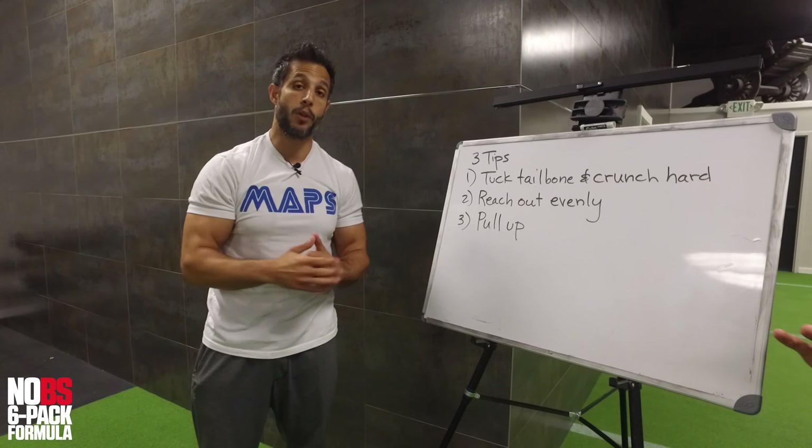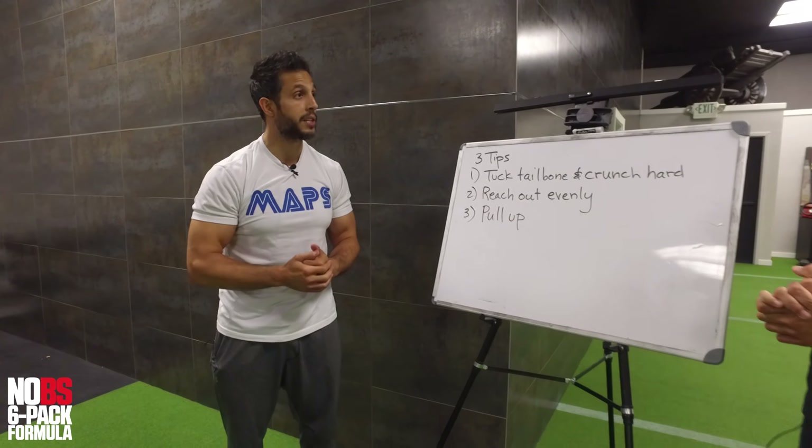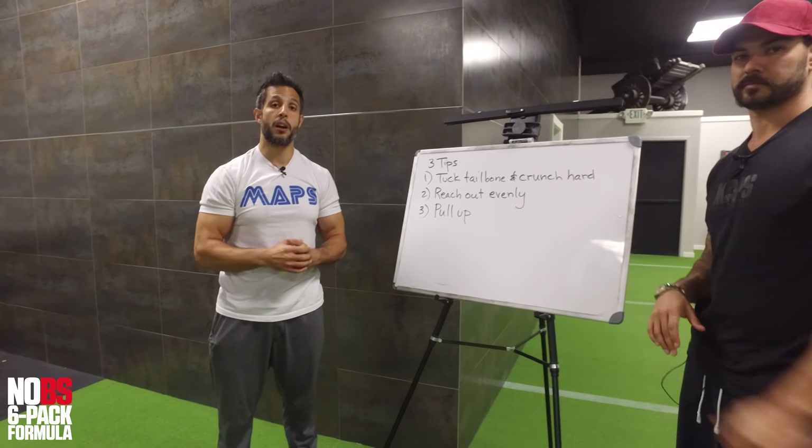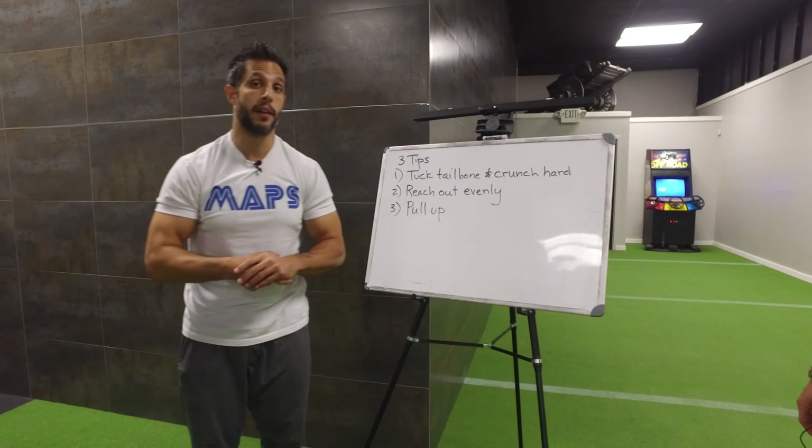If you subscribe to our channel, you'll get a new video every single day. Also, go to mindpumpmedia.com — we have the link on the video — for free 30 days of coaching. It's still available.